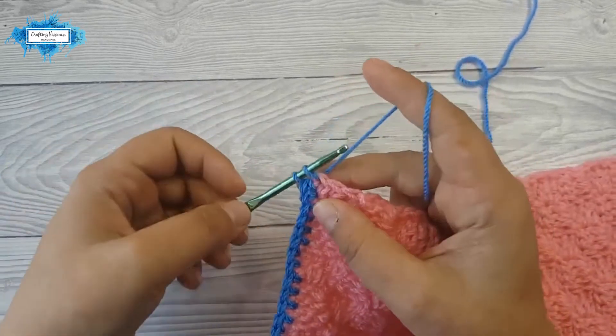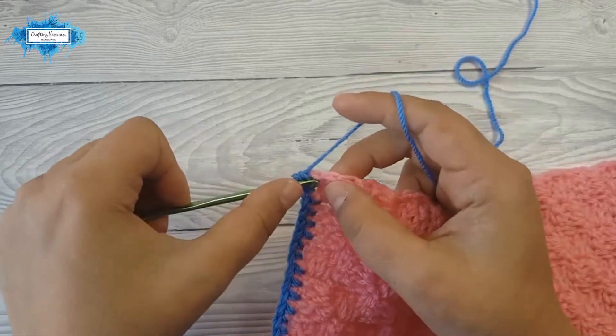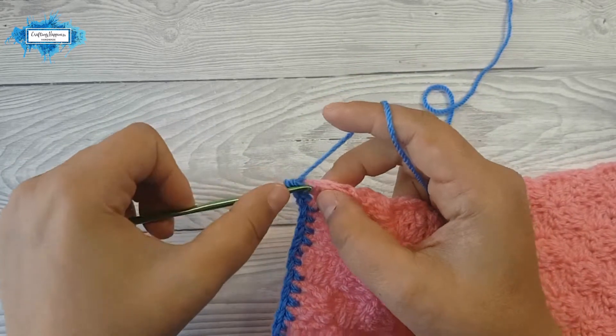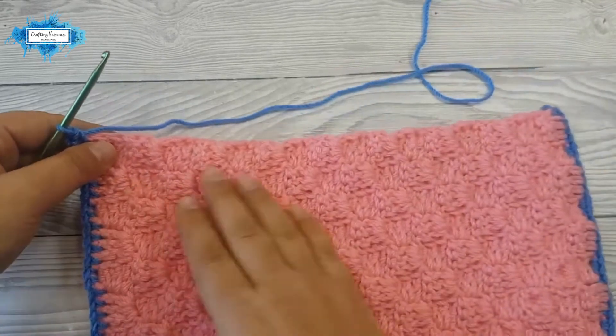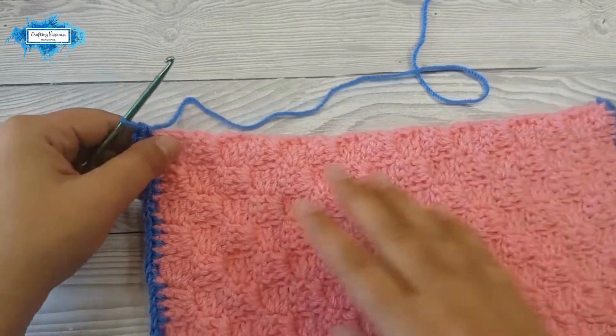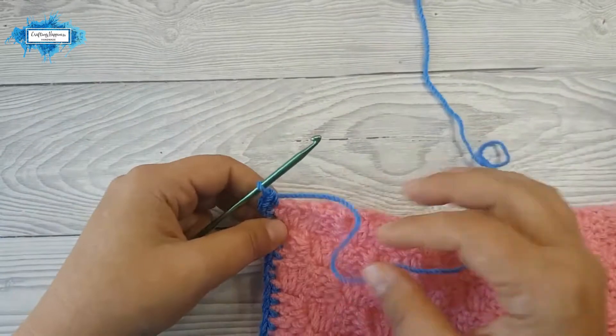And again another corner — in that corner make three single crochet again. Now we are crocheting along the last edge, so let's make the stitches.